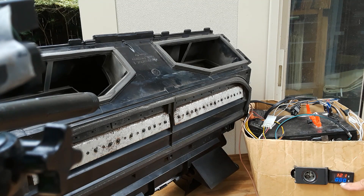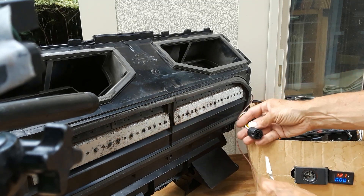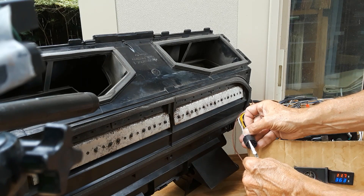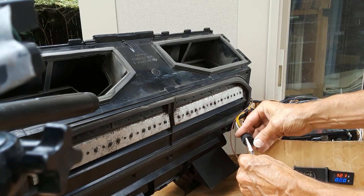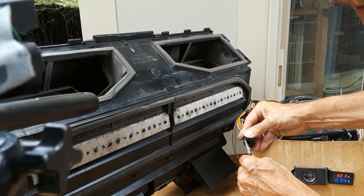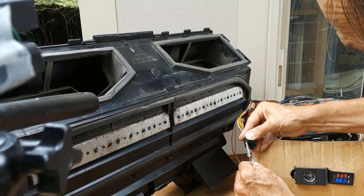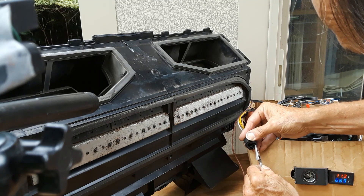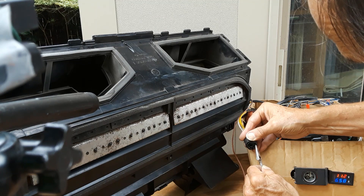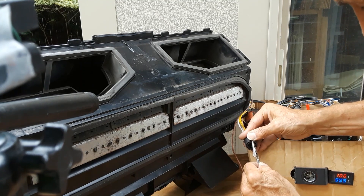This is our power supply. This is the current meter display and the voltage of the battery, which will give us the number of amps being drawn to drive the motor. Starting at low speed: about 3.6 to 3.7 amps. Medium speed: about 6.6 amps. And high speed is about 10 amps.